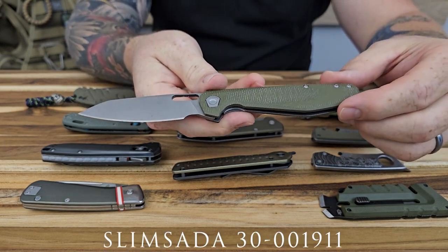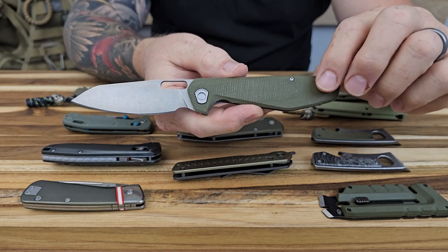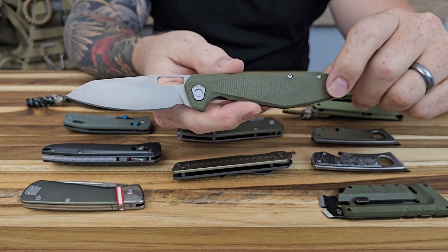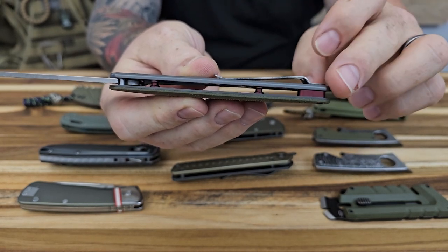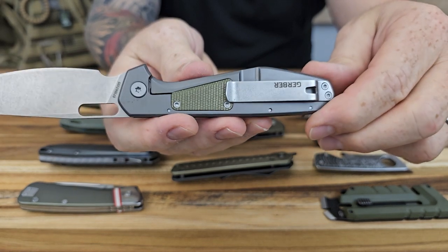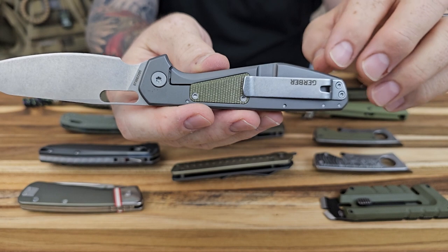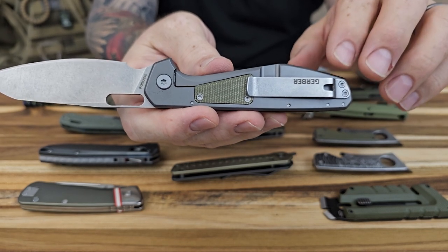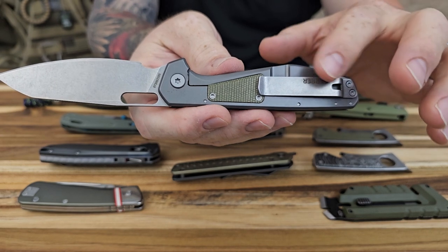This next one is going to be the Slim Sata — these are frame locks and I really, really like this knife. I'm on the fence about whether one of these is going into my personal collection, and I'm leaning towards yes. It has a thin micarta scale, a small back spacer, and barrel standoffs. I really like the color of that anodized finish — it's almost like a maroon purplish type color. On the back, it's got the over travel stop with an insert that matches the scale on the front, which is super nice.